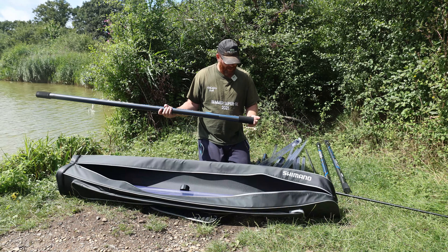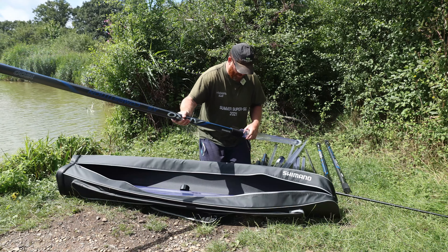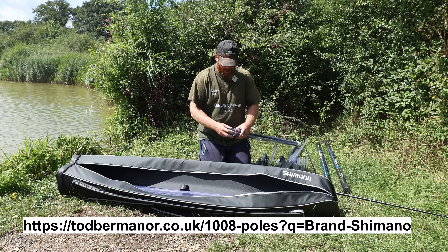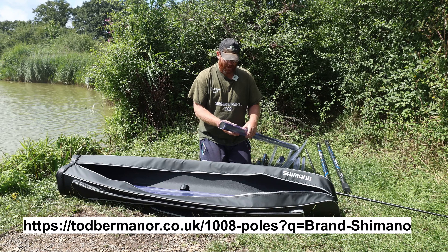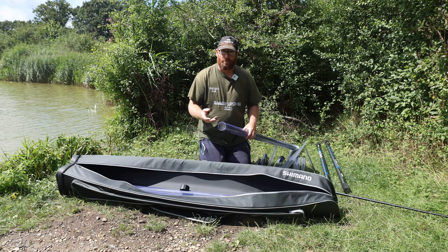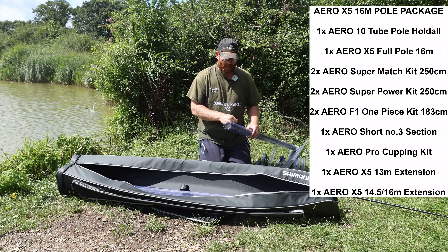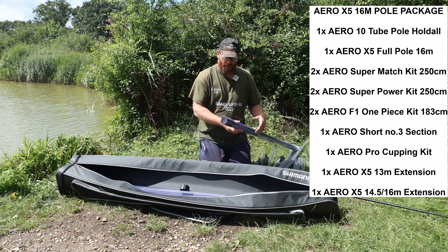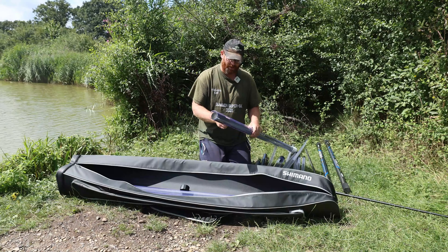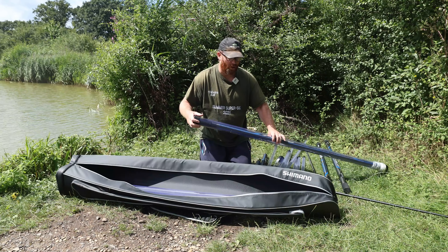What's nice is we've got some EVA protectors on either end, so basically when it's in transit it doesn't rattle around. A few manufacturers do this now. What I can see is on some of my old pole sections - I always normally carry two poles - my spare pole, even though it's never been used, literally gets marked just where it's been rubbing against the tube. So that's a quite nice little touch, though it's not unique.